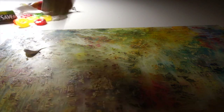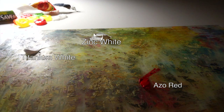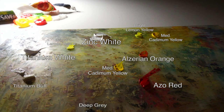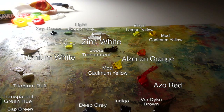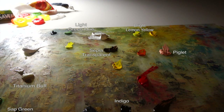The paints we'll have today are starting with titanium white, then zinc white, azo red, some alzerian orange, some medium cadmium yellow. At the top we have some bright yellow, some titanium buff on the left, some deep grey way at the bottom, a little transparent green hue, some light green hue at the top, a sap green, and sepia transparent there for some undertones, some indigo, van dyke brown for the shadows, and piglet. You don't have to use the same colors, but these are the ones I see when I look at this subject.